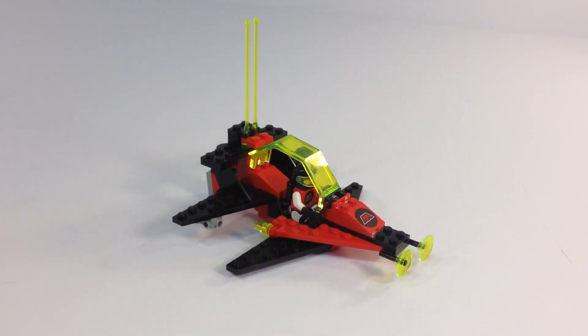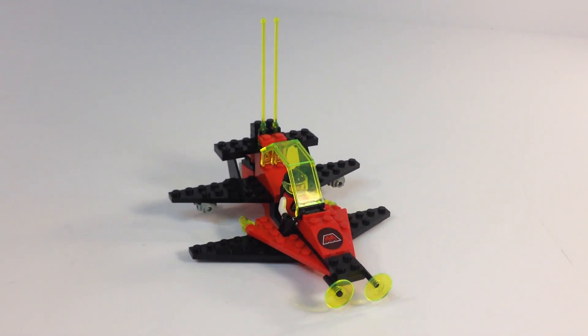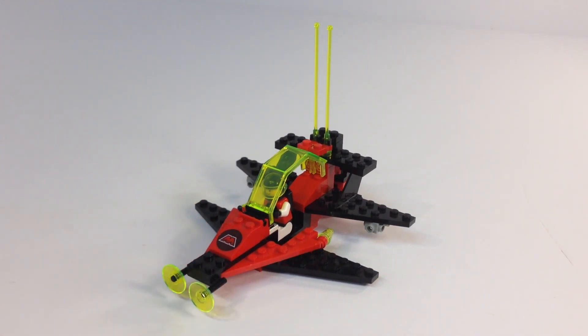The Vector Detector is a small Legoland space system set. The colors for the M-Tron are obviously red and black. There are nine M-Tron sets, and all of them have this red and black. They have the M-Tron M for magnetism. The minifigures are pretty much the same in most of the sets. You do have the neon trans green accents to it.